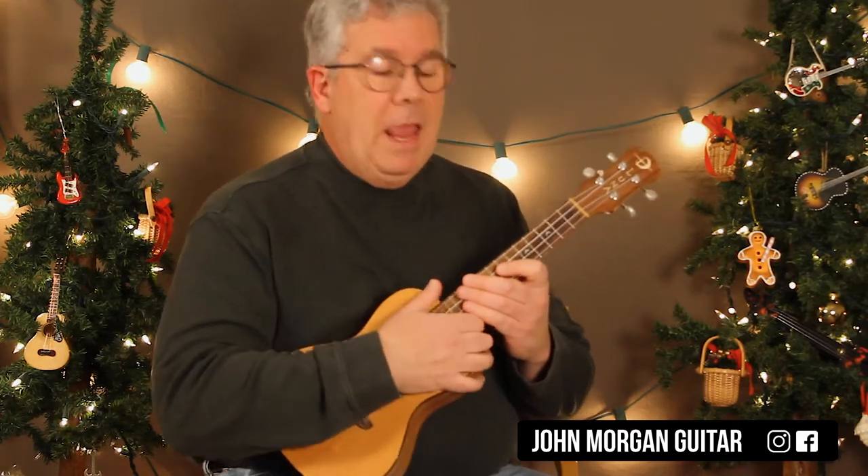Hi, welcome to Lessons with John. Today it's a Marshmallow World. Let me just play through the whole song and then we'll talk.